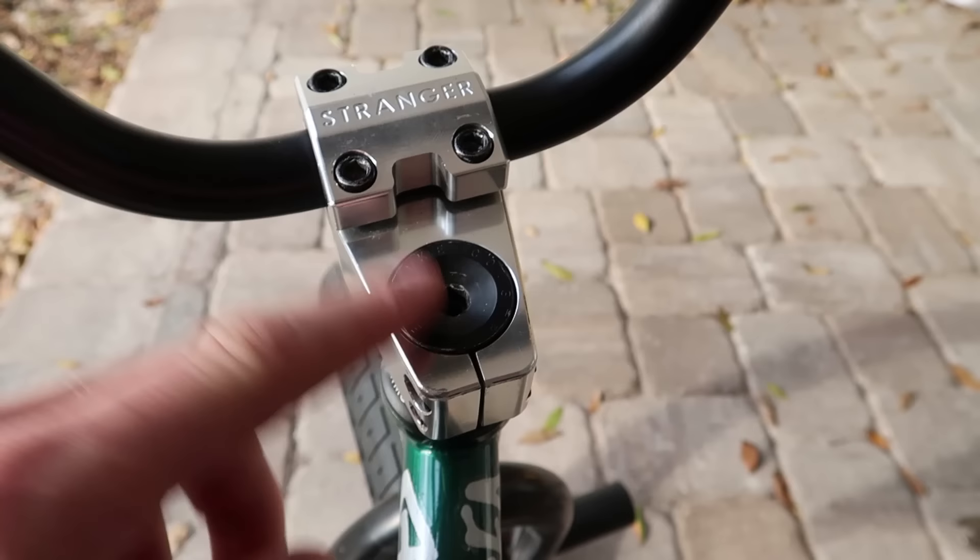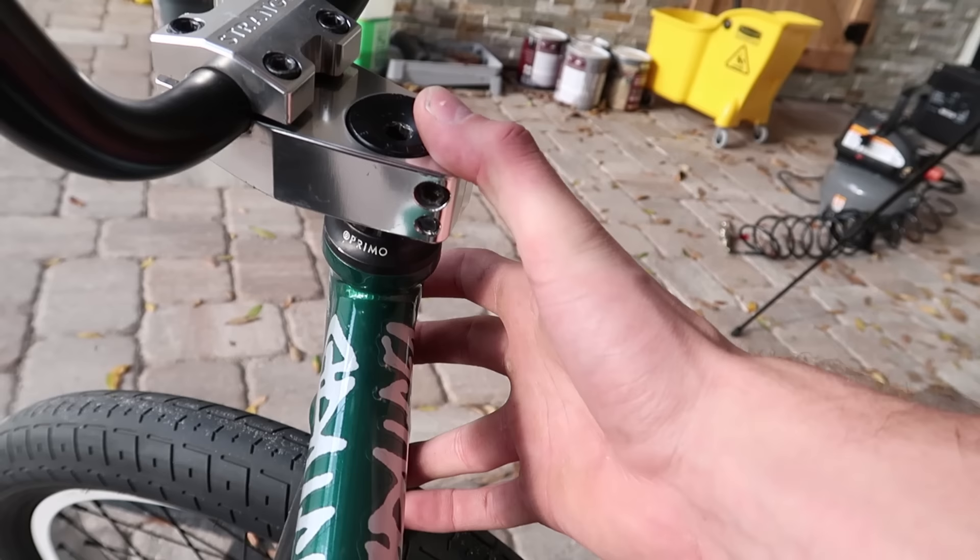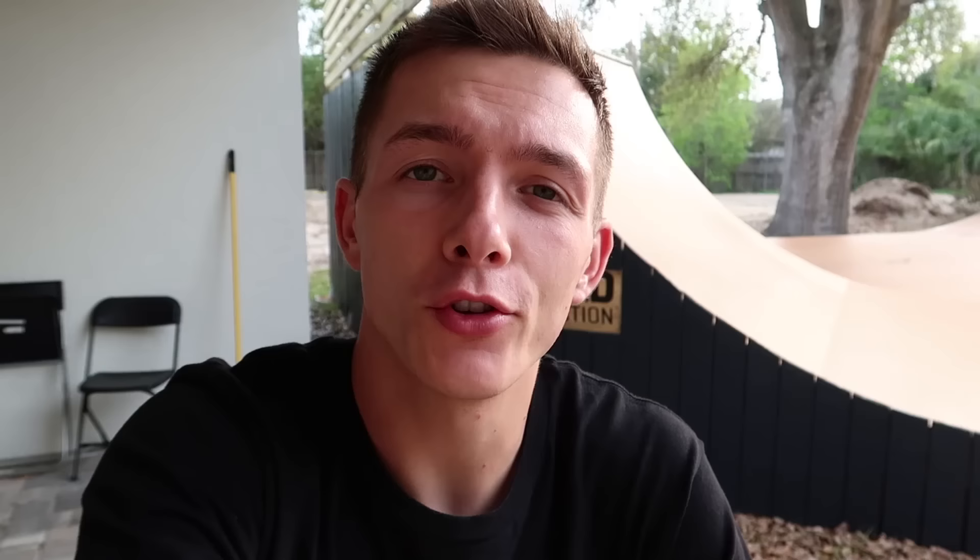Another common thing I've seen is people not ride or complain because their compression cap is either stripped or they don't have one, so they can't get their headset tight. But if there's a will, there's a way. All the compression cap really does is pull your forks and stem together to keep things snug, and then the pinch bolts do all the work after that. So you really don't even need one — it may look a little ugly, but you're fine to ride. If your friend's whining because they can't ride with a loose headset and no compression cap, take yours out of your bike, lend it to them so they can get their headset tight, tighten their pinch bolts, give it back, and everybody's happy.